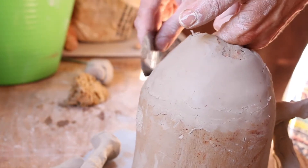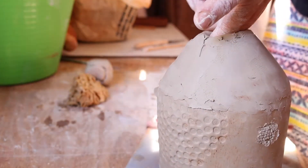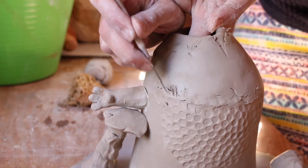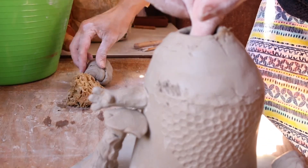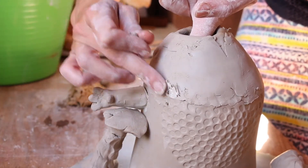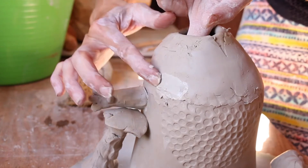If you have cracks that continually form when you do this, you're going to have to put a coil reinforcement in it. Right here there's a crack where it joined because my bottom piece was starting to dry. I'm going to have to do the scoring and then, because it's drying, I'll have to take slip, put it into that crack, and then take a small coil of clay and squeeze it in. That'll repair cracks.